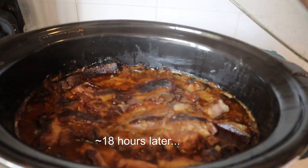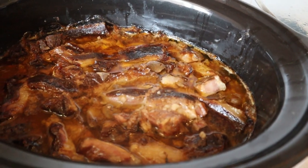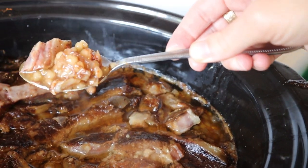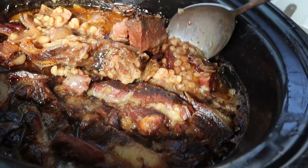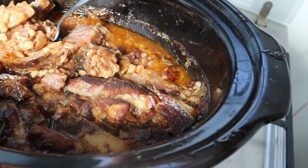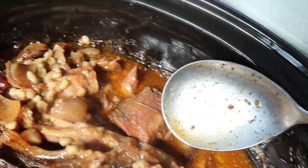18 hours later, it is smelling delicious. You see the meat is on top so we can't really see some of the chalant on the bottom here. I'm going to take out two spoons to show you all the delicious parts of the chalant. Oh my goodness, so delicious. See all the parts — we have our onion, we have our barley.